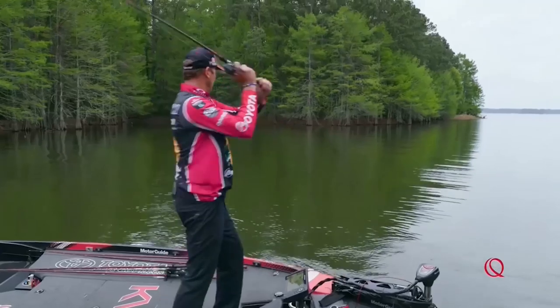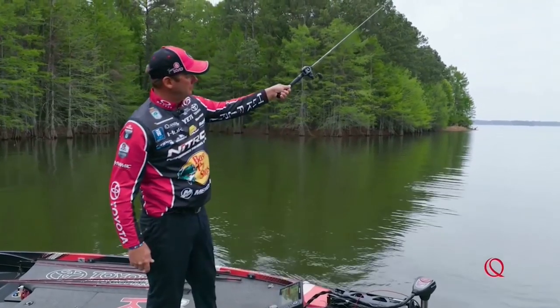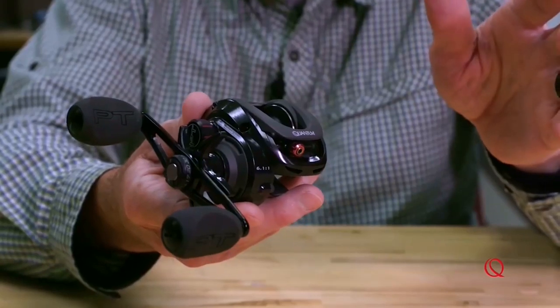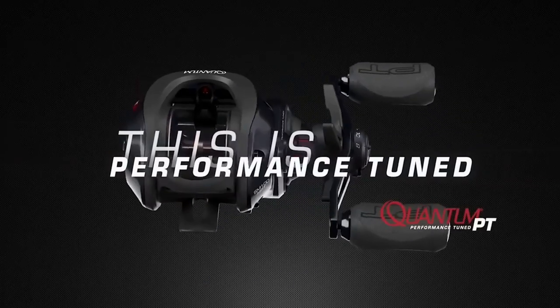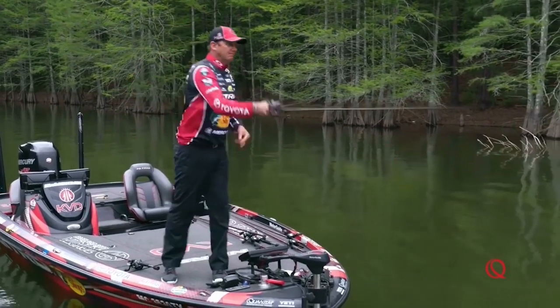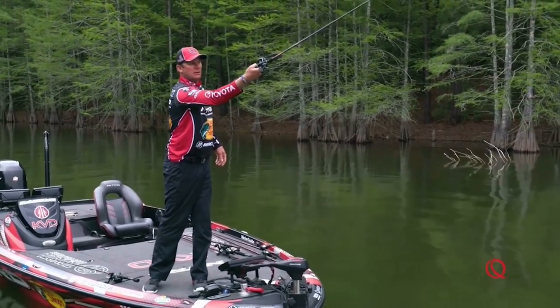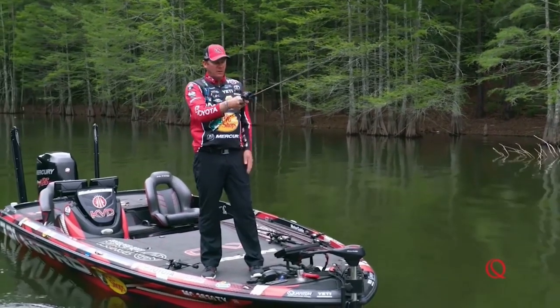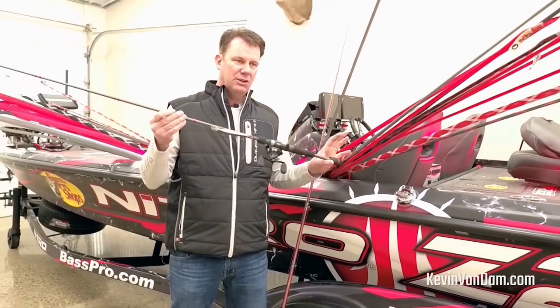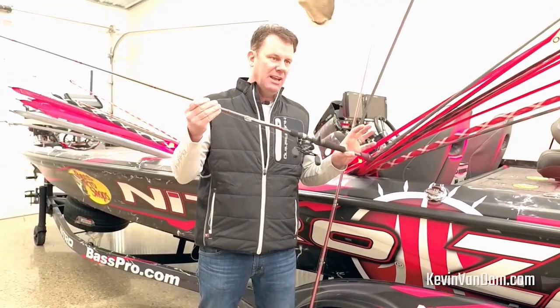You can see the link on the Quantum site to a demonstration I did — you really literally don't even have to thumb it. It comes in a 5:1, a 6.3:1, a 7.3:1, and an 8.1:1 gear ratio, so you can have a gear ratio for any technique. I like a 6.3:1 for this cold-water jerk bait season.